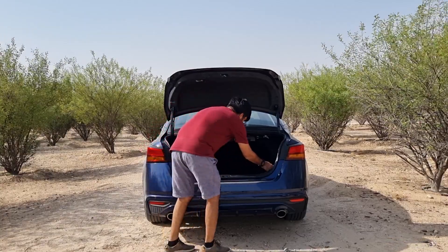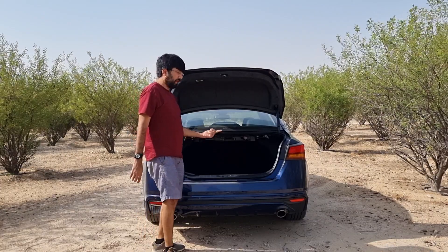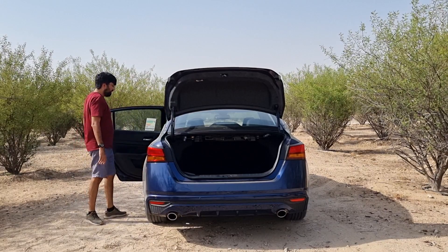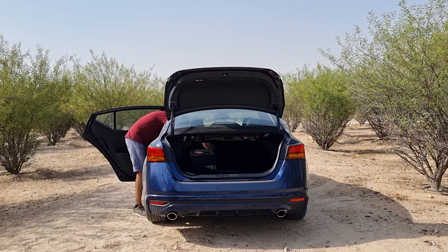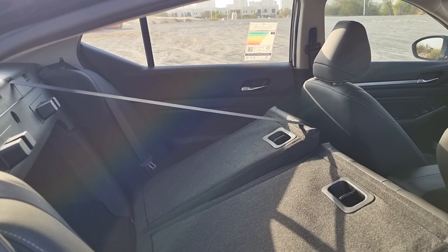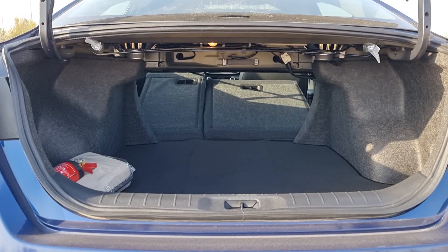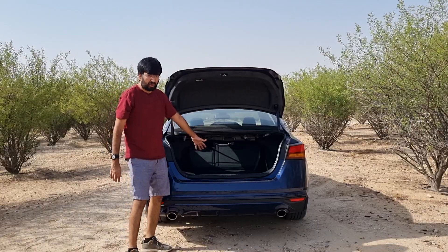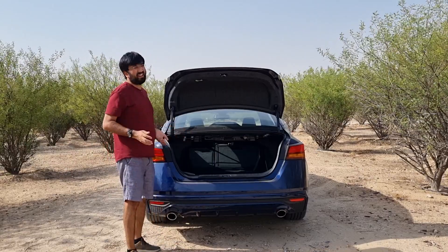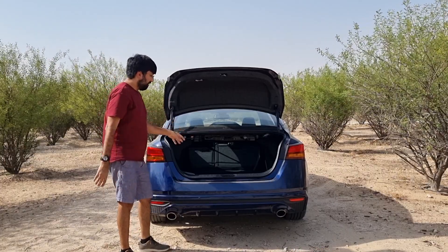Under the boot floor you'll find a full-size spare wheel with matching alloys. The rear seats fold in a 60:40 ratio using levers in the boot, though you need to go inside and fold the seats from the front. One issue is the middle passenger's seat belt hangs down and must be removed first before fully utilizing the folded space. The seats don't fold completely flat — there's a slight slope — but it's sufficient for loading longer objects.